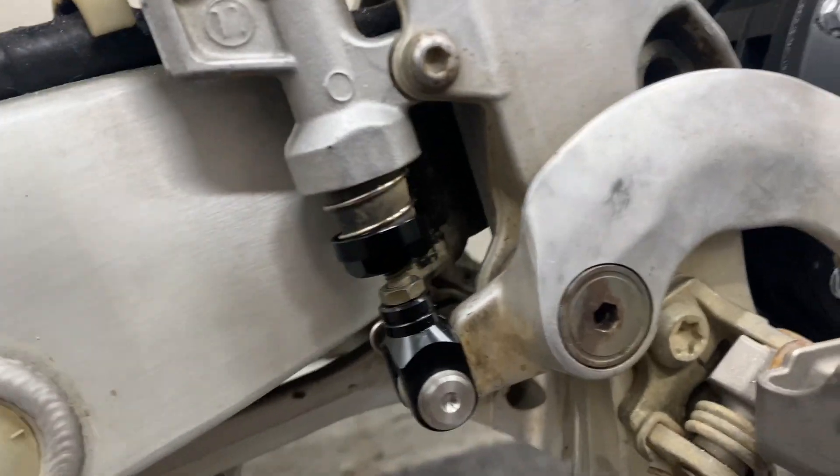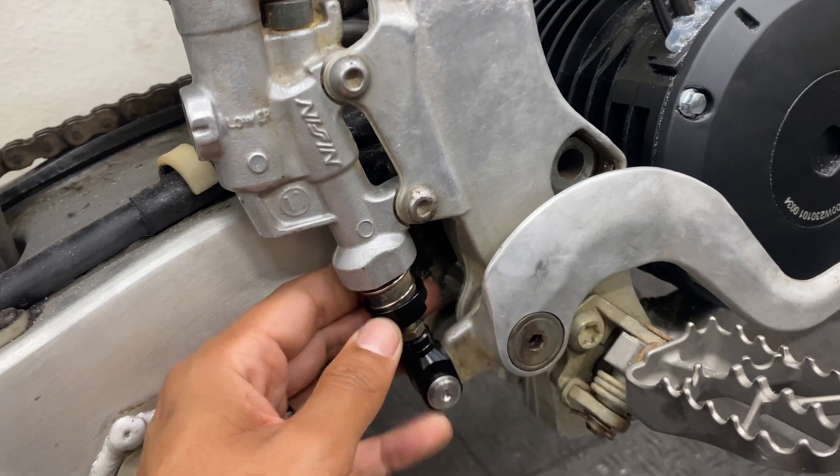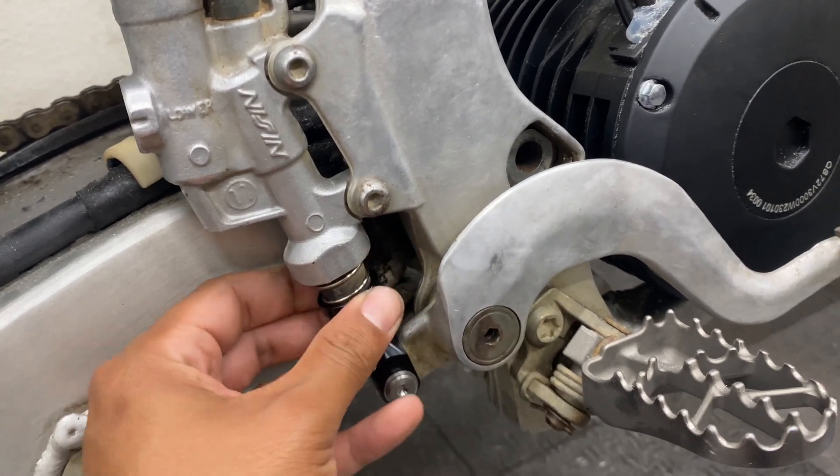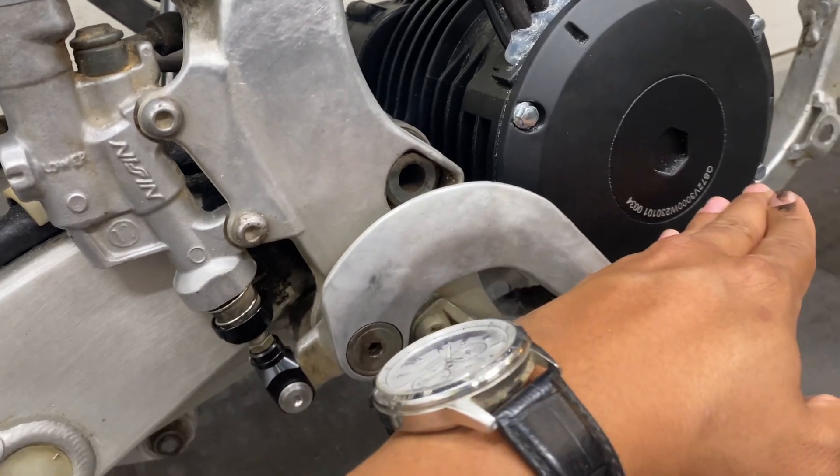Here's what that looks like up close. What's nice about this one is you can adjust how tight or how loose you want the tension to be. I like my brake pedal feeling pretty firm, so I have it on the tightest setting.